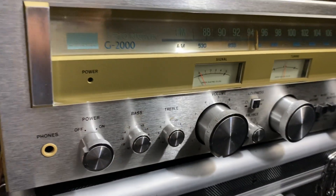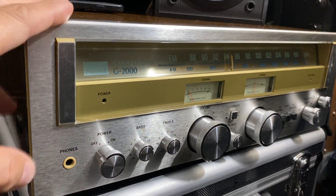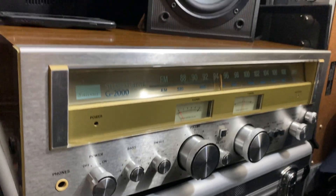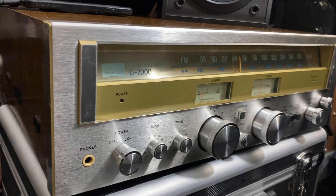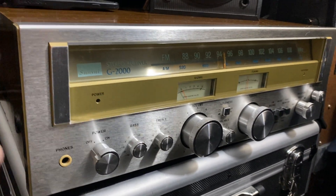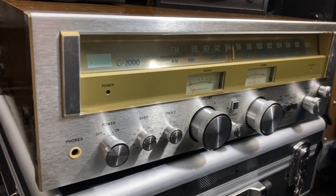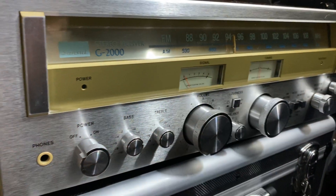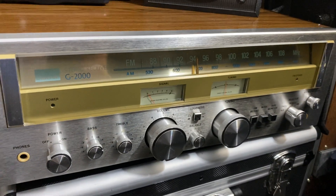I love the sound of this receiver. I'm using Sansui speakers as well, and I have three Sansuis: the R70, the 210, and the G2000. These are my Sansui collections including receivers and tuners. What an amazing sound.